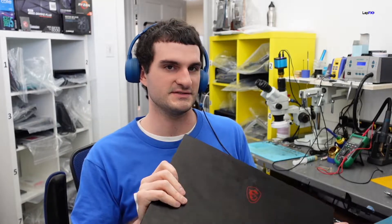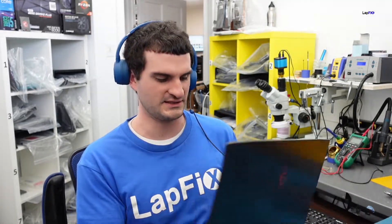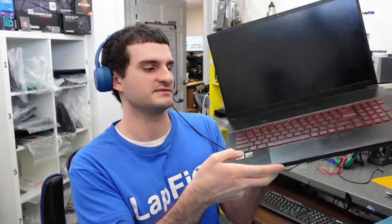Hey everybody, so today I have here this MSI gaming laptop. It's really nice. No power — it's not charging. I think that's the issue why it's actually in here. It has a nice little Intel i5 sticker. This is a 10th gen — the silver one is usually 10th gen. It says GTX, not RTX, so it's not the latest one, but it's still probably a pretty nice machine. You can probably play a lot of games at very reasonable settings and frame rate.